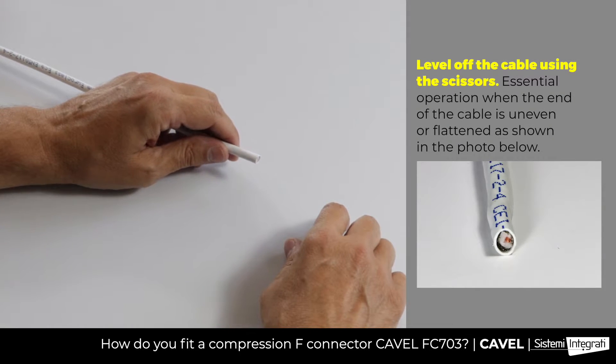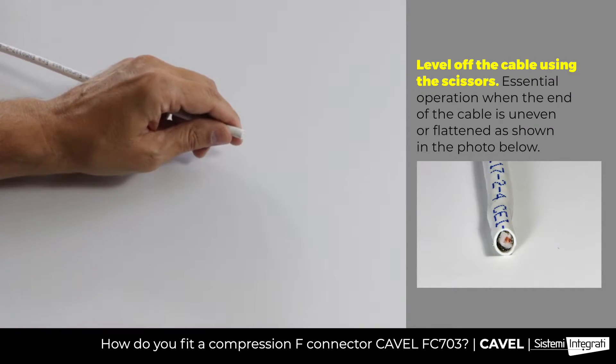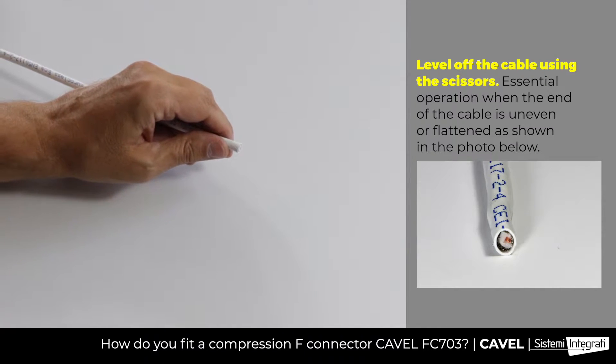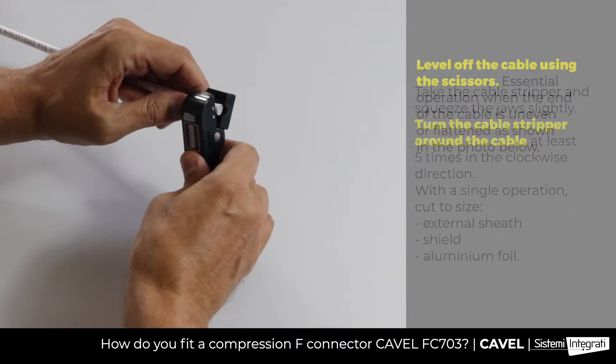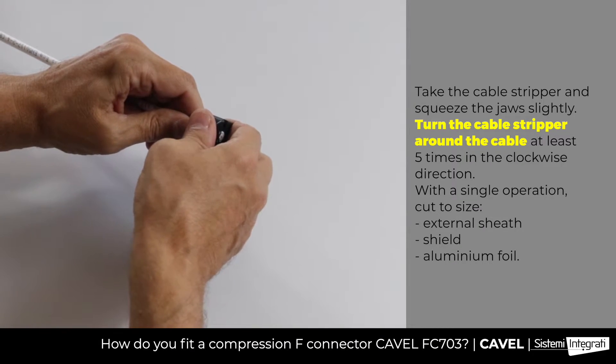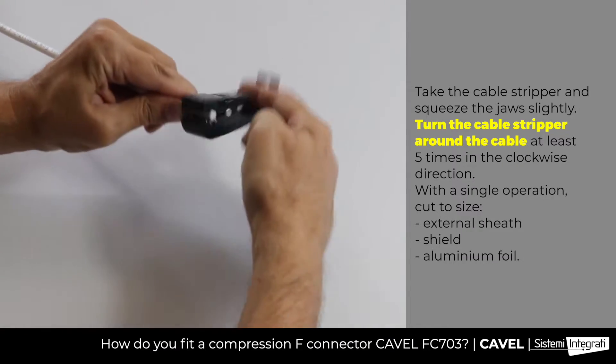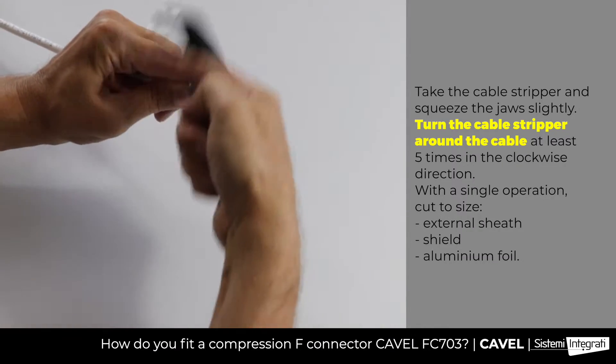How do you fit an FC703 connector on a CAVL coaxial cable? First of all, level off the cable using CAVL scissors. Then take the CS00 cable stripper and use it on the cable. Squeeze the jaw slightly and turn the cable stripper 5 or 6 times and, while keeping the jaw squeezed, strip the cable.